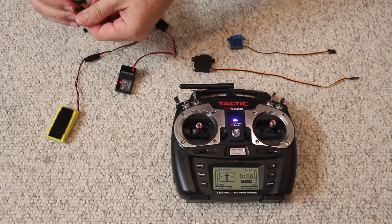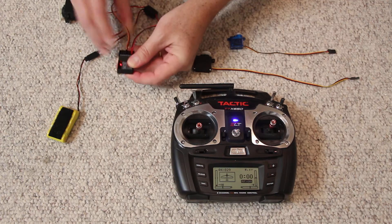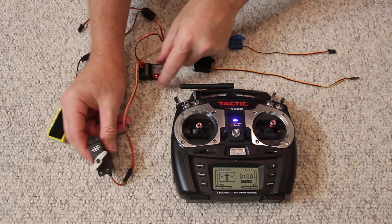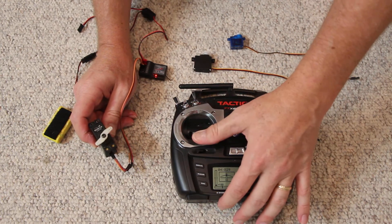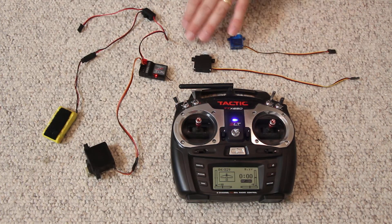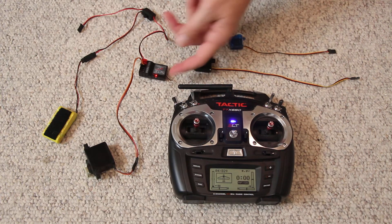I'm going to plug this servo into the third channel. When I move the throttle stick, that moves. If you were to plug in other servos to the other channels, they would work on the toggles, whatever toggle you got set up.